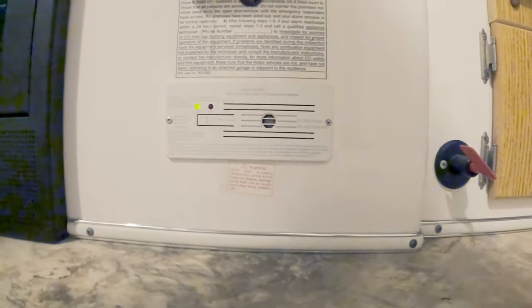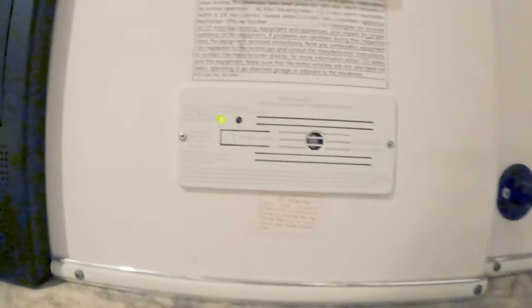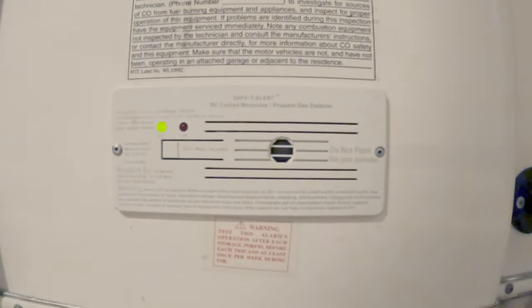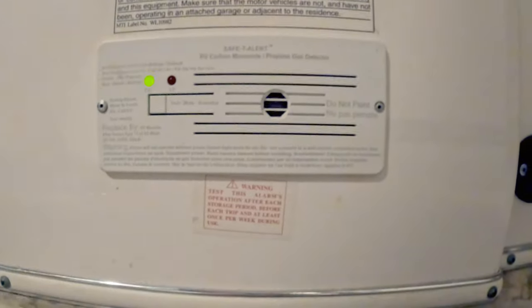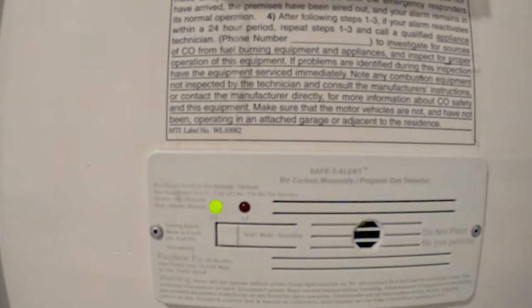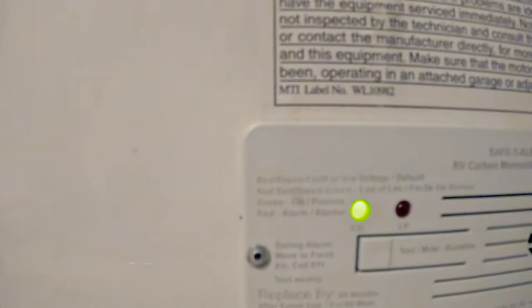The last thing I want to cover is our propane alarm. Ours is on the bench on the driver's side at the bottom of the floor — yours will be on the floor somewhere also, depending on which model you have. This is going to detect any propane that's loose in the cabin of the RV. They do have a shelf life of about five years. When this alarm reaches the end of its life, it'll start beeping at you — the red light will flash twice and then the green light will flash twice — and that tells you it's time to replace it.